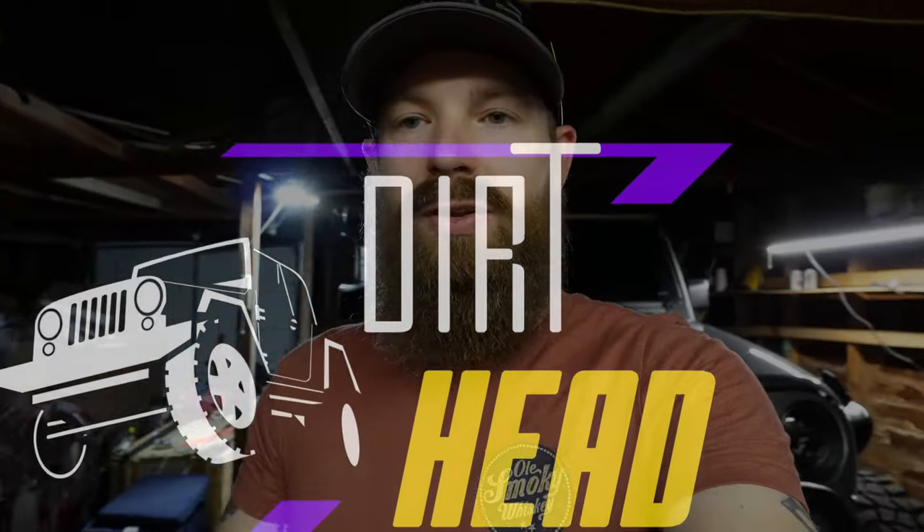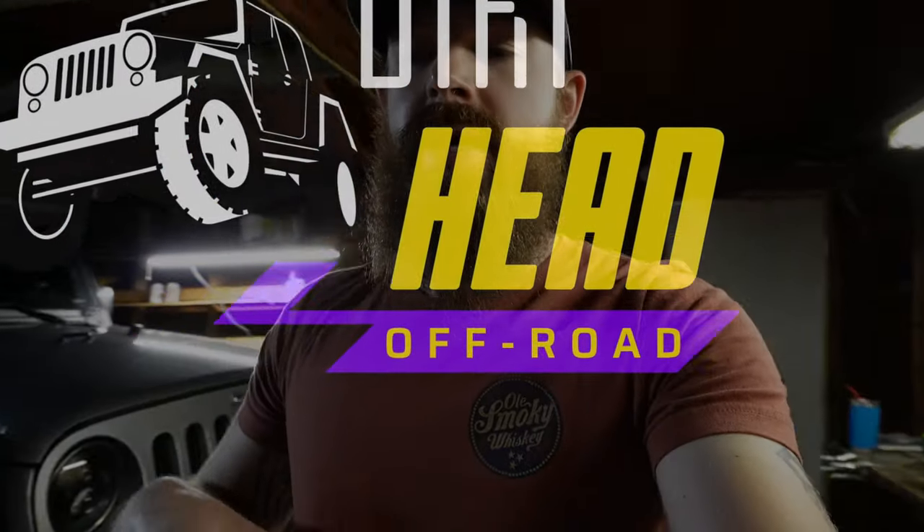What's going on guys? Welcome back to the channel in another video. Today I wanted to go over my number one modification to add a little bit of luxury to the interior of your Jeep JK.